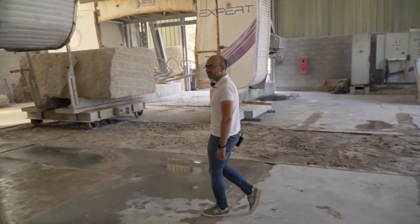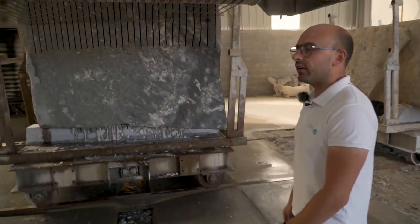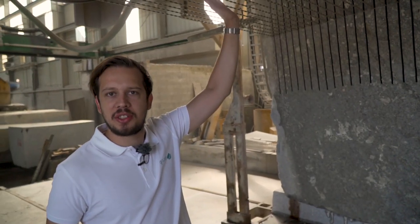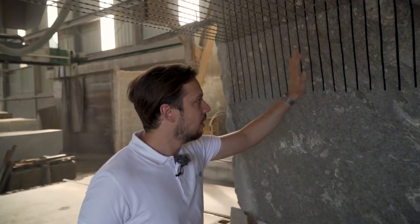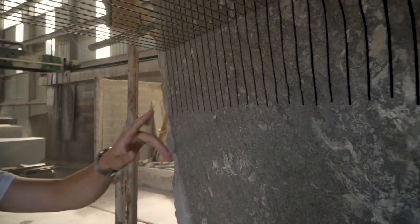Let's meet Nuno. Hi Nuno, tell us — what do we have here? This is our biggest multi-wire machine. We have a capacity to cut 65 slabs at the same time. We put the granite here and you can see 29 cuts. Those slabs will be cut into small tiles that will be used in a new hotel in Porto.